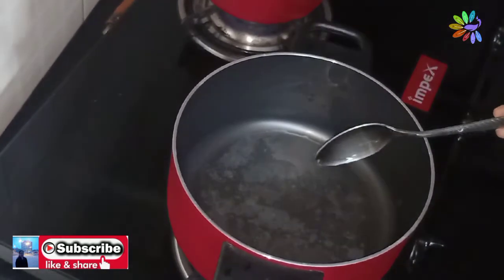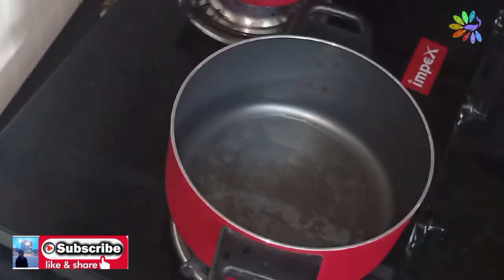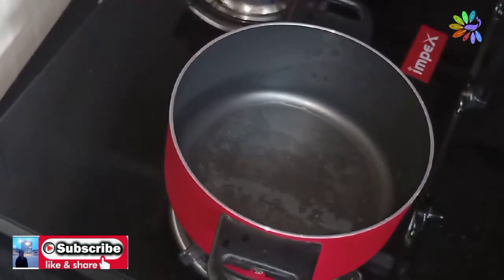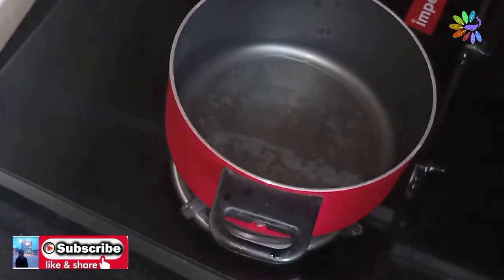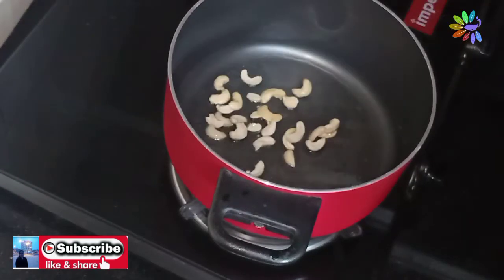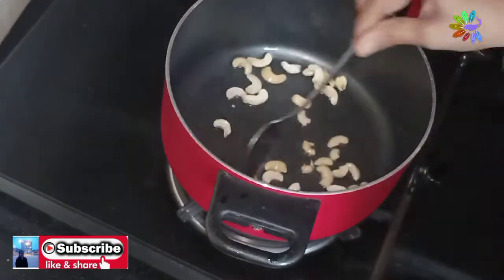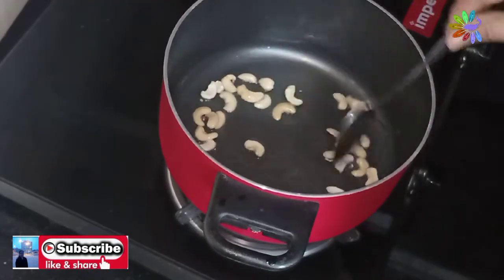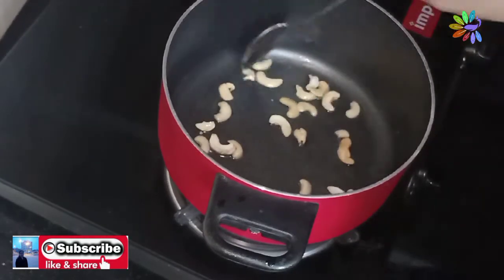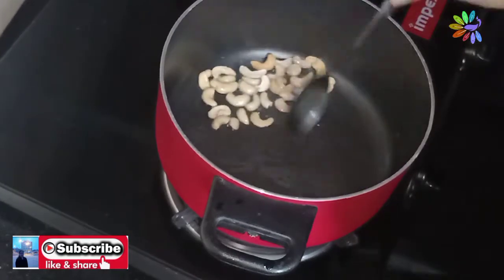I will add 3 tablespoons of dry nuts. I will add a little bit of dry nuts. I am using dry nuts.